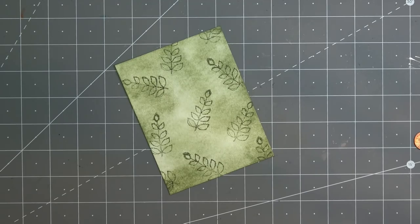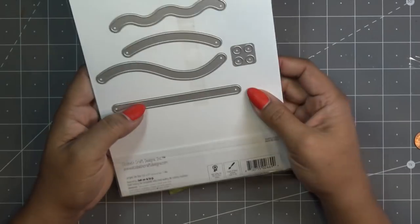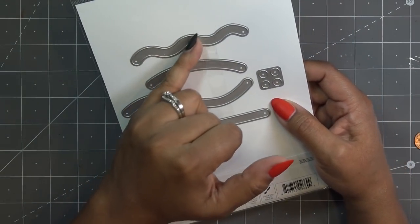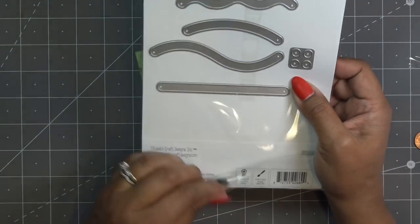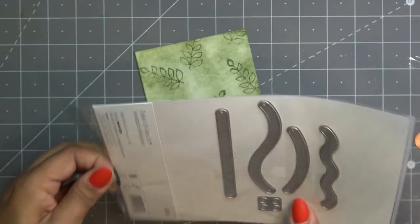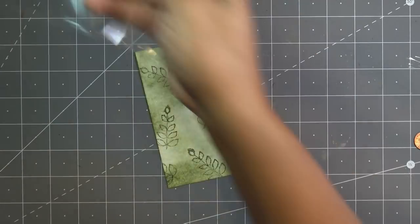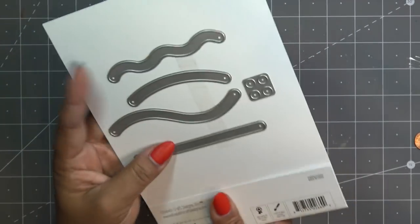The next thing I'm going to do is cut this guy out. This has a few things. Maybe I should do this one — it's really cute and really wavy, so I thought it was kind of fun. There are several different tracks you can use on here. This one is called Sliders and Spinners 1330.